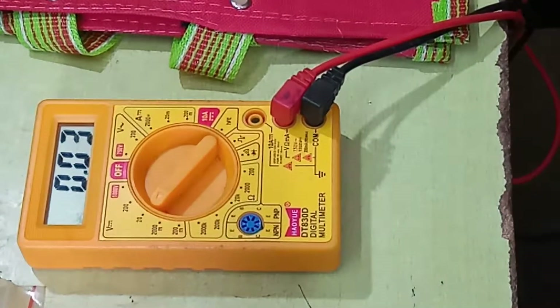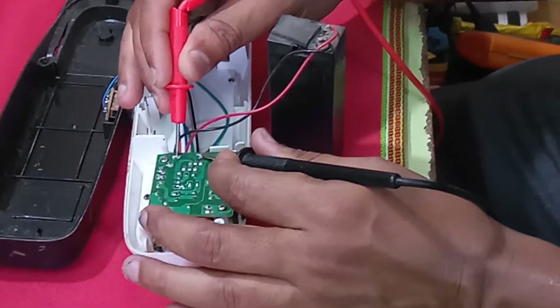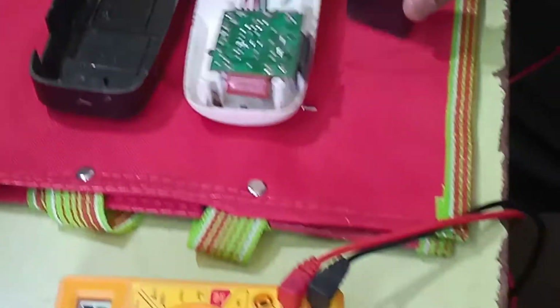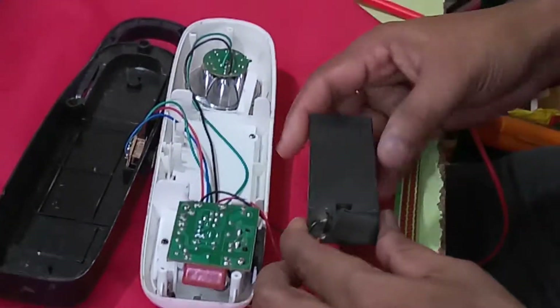There is no charging being taken. I also check the circuit board — it is okay. This is a battery problem. I replace the new battery, and after charging, it is working. Please subscribe and like the Tech Dude channel.